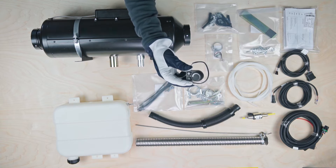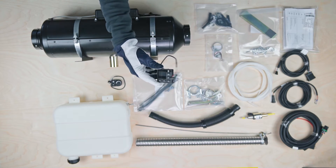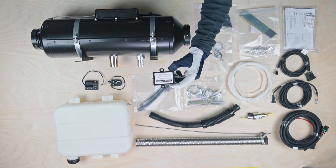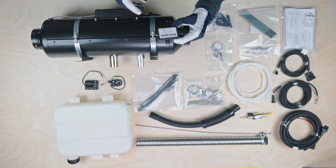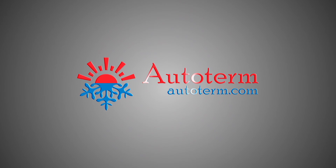You can also get the following control devices: the PU5 control panel, the PU27 OLED control panel, or control your heater remotely with the QStart modem via Android or iOS using SMS or the Autoterm Control app. For more information about our products, please visit our website at Autoterm.com.